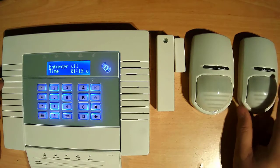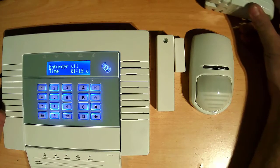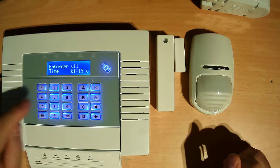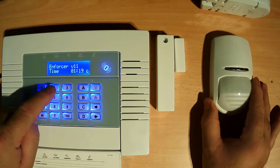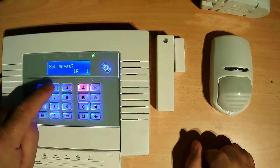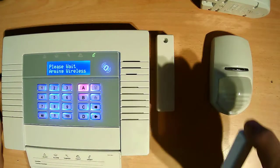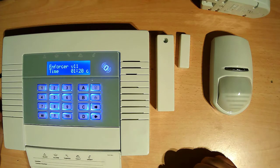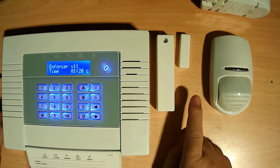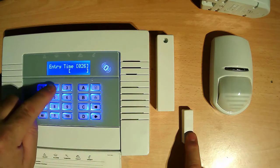Okay, now we test the alarm. This sensor is intruder, so we need to put this sensor a little bit high — no PIR conflict. Now we put the code: 1-2-2-2-2, then yes. Open door, then yes. Okay, now one beep — the alarm is set. When I open the door, this sensor activates. I come inside and put the code to disarm.